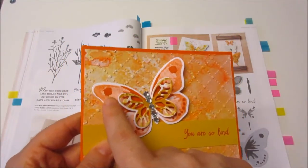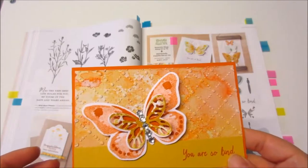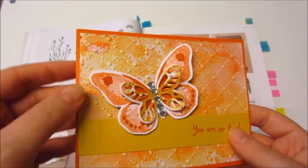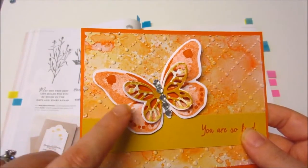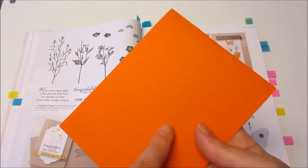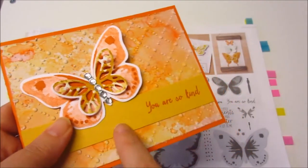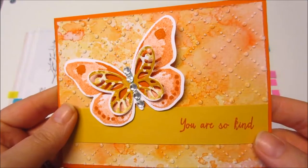Do you notice this ink colour here — Tangelo Twist — and this is Hello Honey. They match the cardstock. So this is Tangelo Twist cardstock with Tangelo Twist ink, and Hello Honey ink with Hello Honey cardstock. Ta-da!